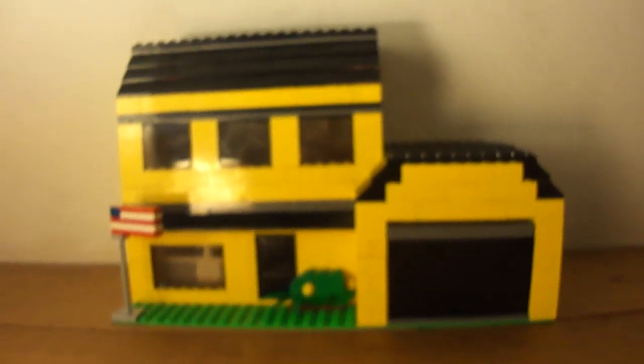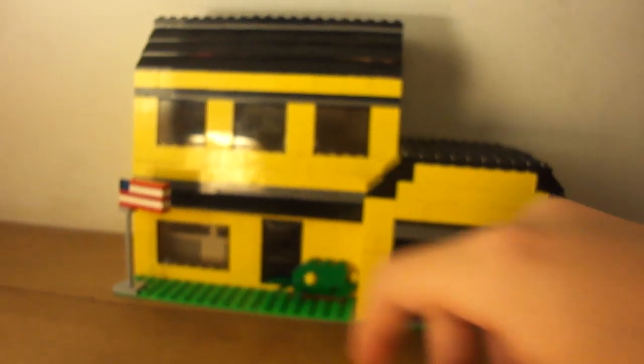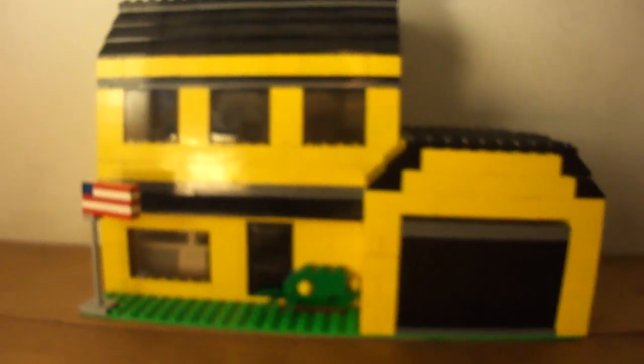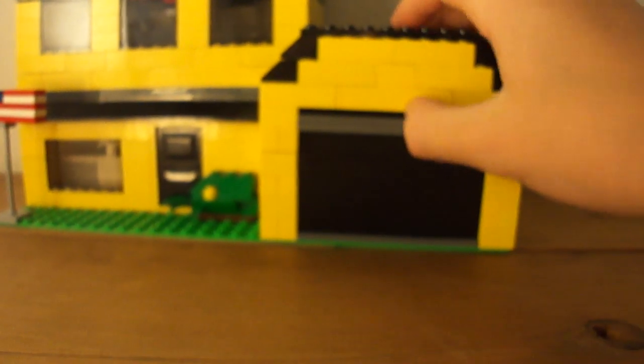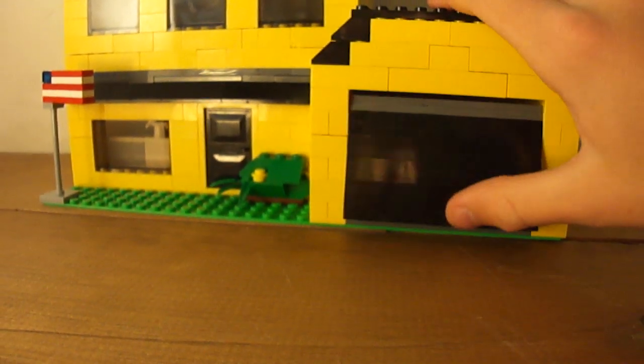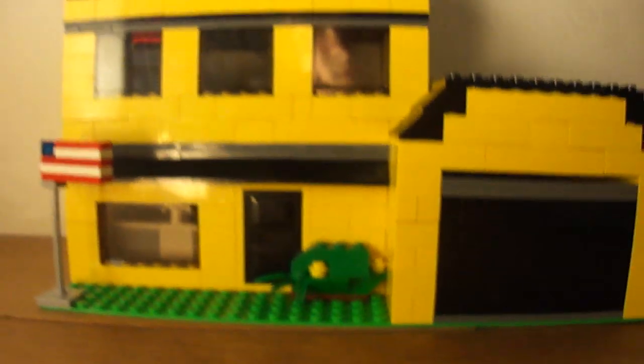Here's the house. It actually has a garage, three floors including the attic. I made it as close to the real house as I could. The garage opens up like the Apple Tree House garage. And there's an American flag and a bush.